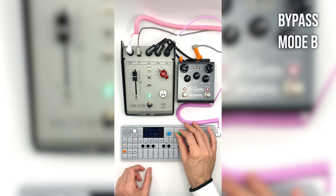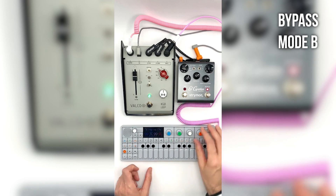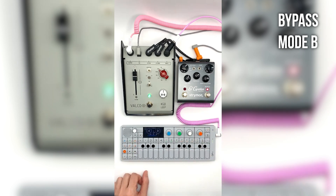In bypass mode B, the foot switch only bypasses the KGB Loop controls, leaving the external pedal available to use as normal. Great for flexible rhythm and lead setups, and for giving four switchable sounds from only two pedals.